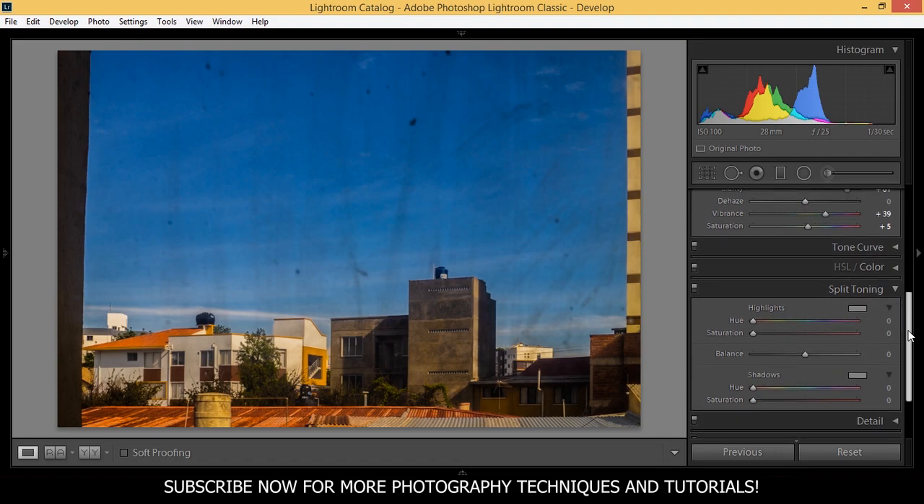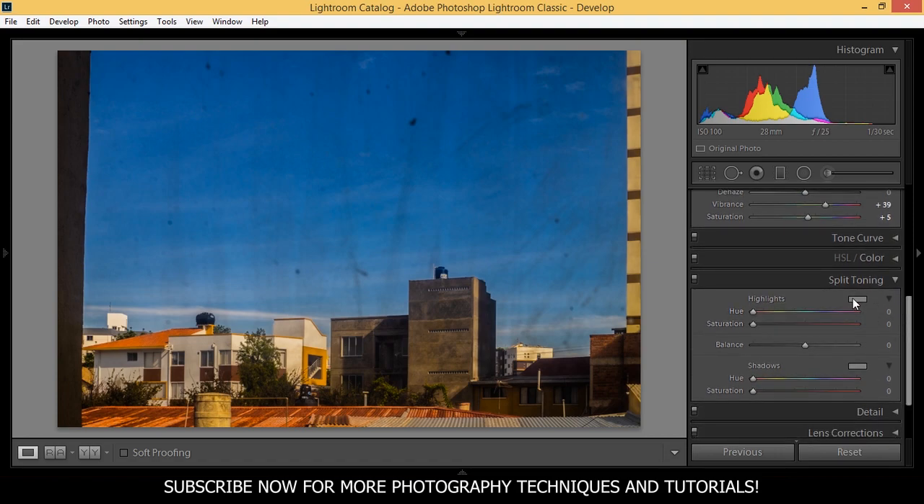Let's apply some split toning. Because there is a lot of heat in the buildings here, I want to add some orange to the highlights — around 54 is okay. And the saturation you can always bring this up to 100 if you like, if that's your style. But I want to keep it around 24 for this picture.